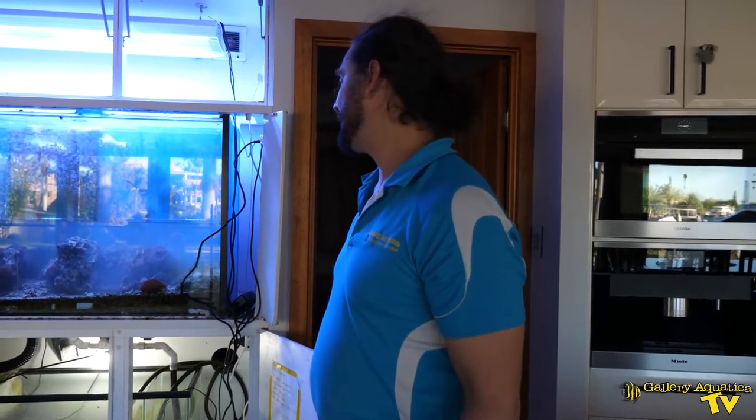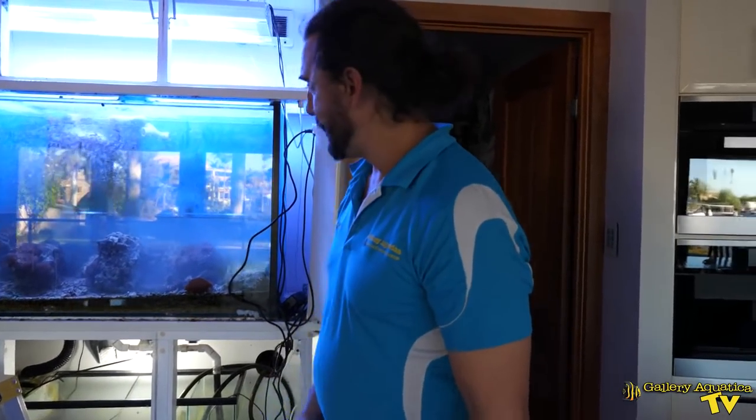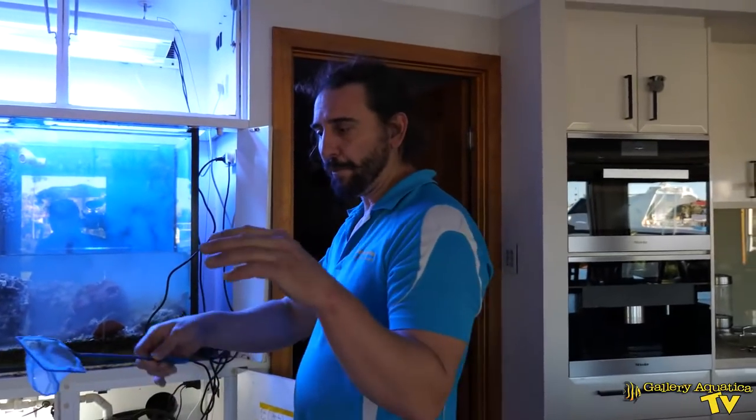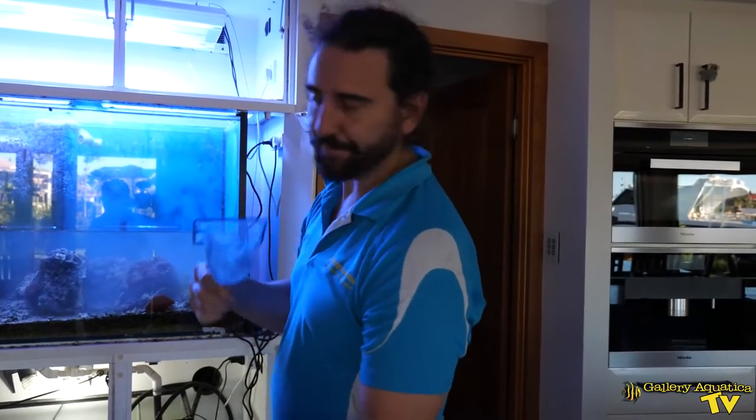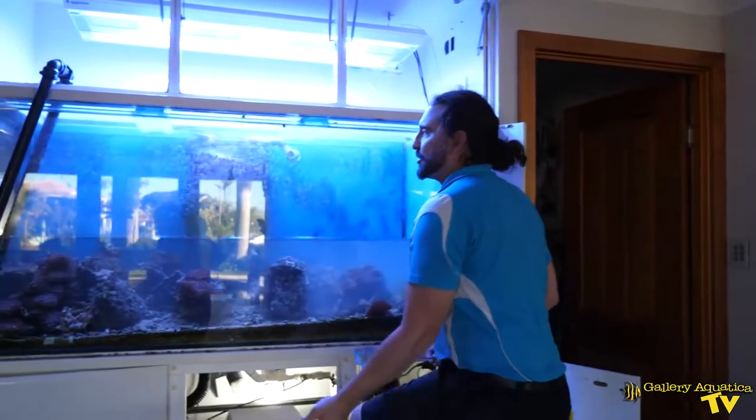I'm going to catch out the diadema urchin now — this is a little bit risky because they've got very long, very sharp spines and they're incredibly painful if they spine you. I'm going to use a small net. Hopefully I'll be able to balance him in a way that he doesn't get too stuck in the net. He's out in the open, so it's a good opportunity.